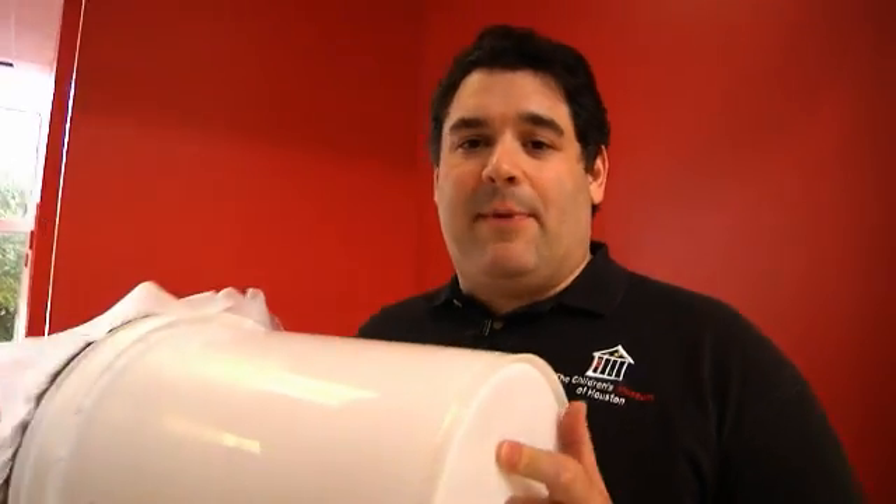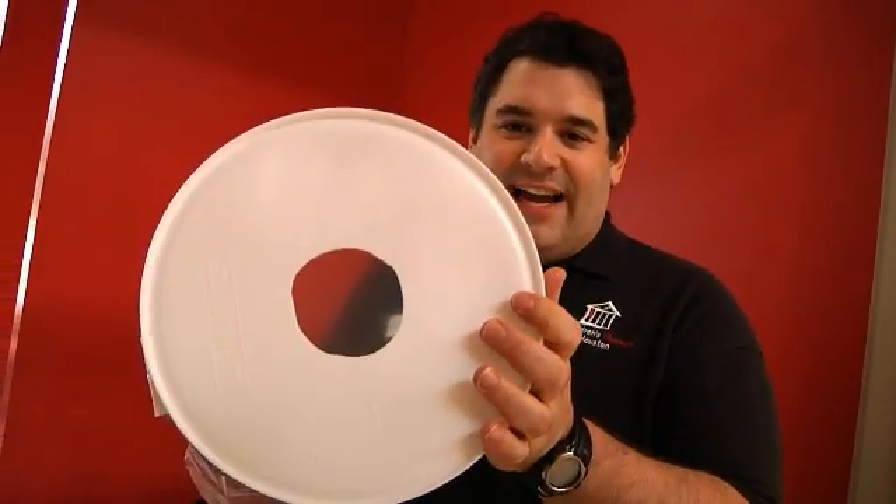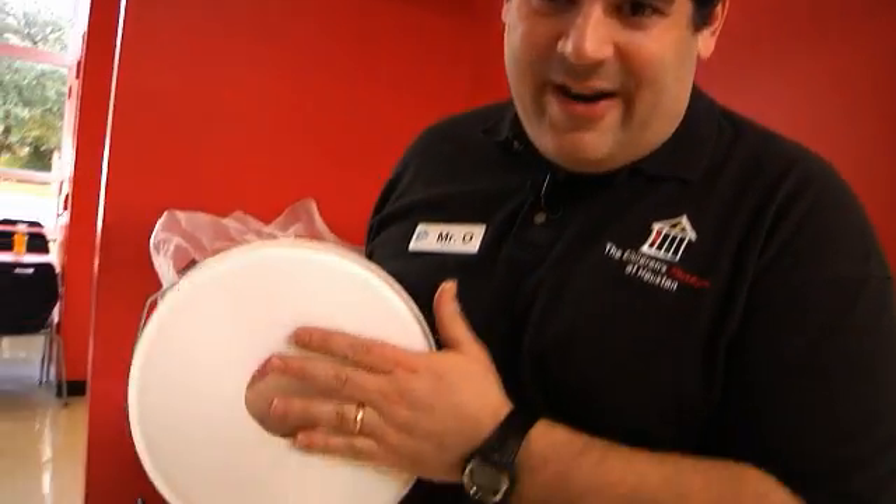So we're going to have to use something a little different. This is my bow and arrow. What's inside? Air. Air is inside of here. Remember, just because you can't see it doesn't mean it isn't there. And that's what we're going to prove.